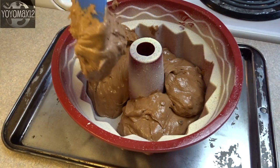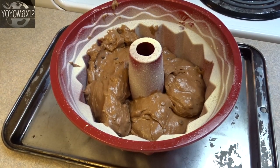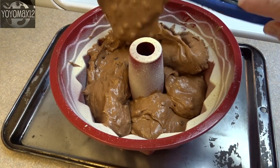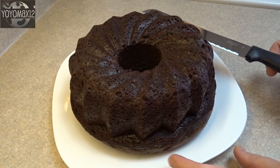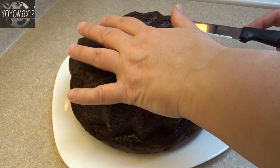Bake this at 350 degrees for about an hour to an hour and 10 minutes, until a toothpick inserted in the center of the cake comes out with just a few moist crumbs clinging to it. Allow it to cool in the pan for at least 30 minutes or so, and then pop it out of the pan and let it cool completely.